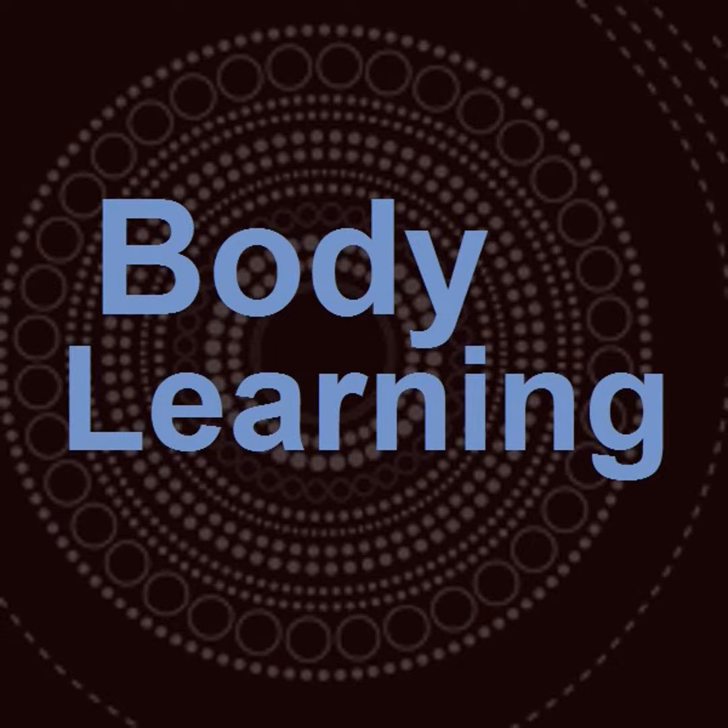Hello, this is Robert Rickover at Body Learning, and today my guest is Imogen Ragone, who is an Alexander Technique teacher and website designer in Wilmington, Delaware. Our topic today is going to be the Alexander Technique and how it can help with stress. Imogen, welcome to the show. Thank you, Robert. I'm very glad to be here. It's good talking to you again. Could you begin by giving our listeners a brief description of the Alexander Technique?